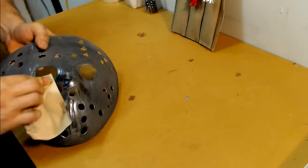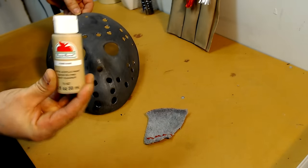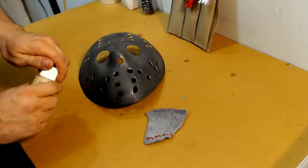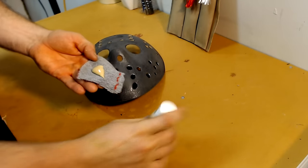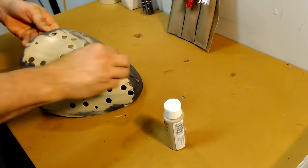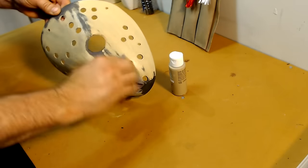Now it's time to paint the mask. Normally I'd be using an almond colored paint for the Part 6 mask, but today I'm going a little different — I'm using khaki, which is the first time I've ever used this color. I just put it on a rag and wipe it all over the mask, then let it dry and repeat this process two to three more times until I get a consistent color.